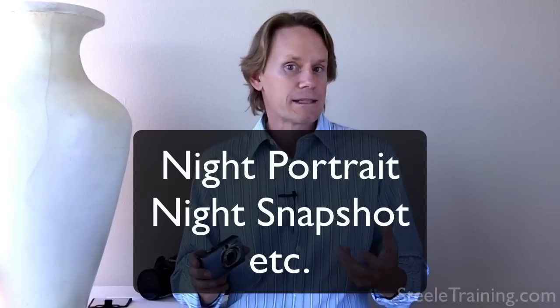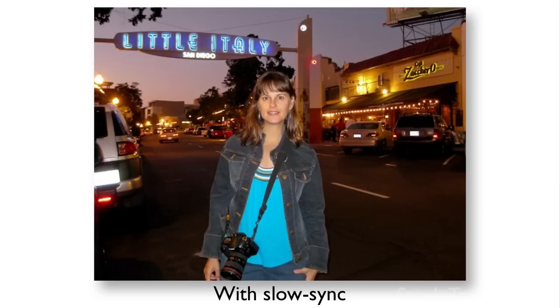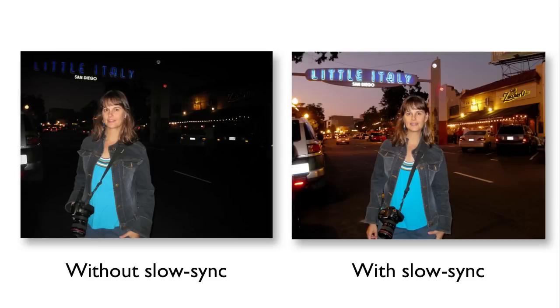Tip number two for shooting with a little point-and-shoot camera: if you're shooting flash photos at night, as often as possible use the mode called slow sync flash. It's not always called that on little cameras — on a digital SLR it's called slow sync, but on small cameras it has a name like night portrait mode or night snapshot mode. What slow sync means is slow synchronization of the flash with the shutter — the flash fires and exposes your subject, and then there's a slow shutter. It waits a while before closing, which lets the background light come up and make a nice exposure. Your subject in the foreground gets a burst of flash, then the shutter stays open until the light comes up in the background, exposing the rest of the scene.